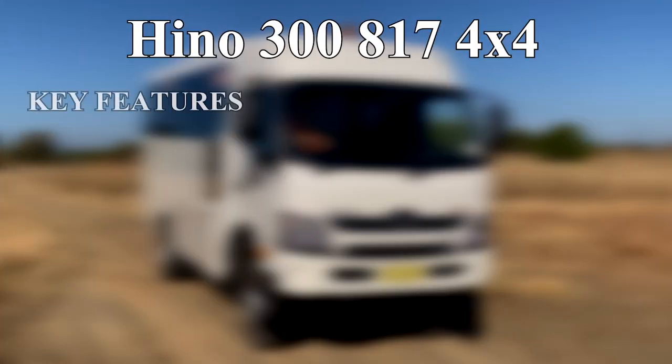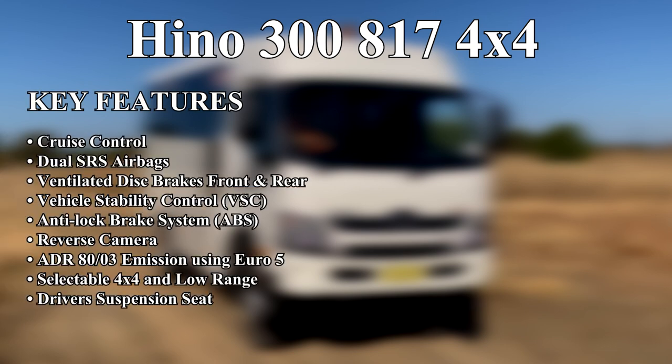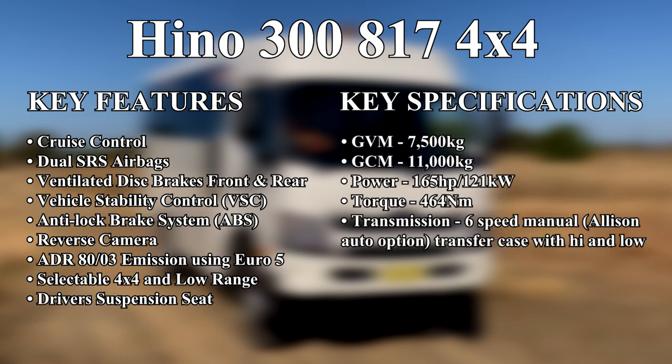The Hino key features include cruise control, dual SRS airbags, ventilated disc brakes front and rear, vehicle stability control, anti-lock brake system, reverse camera, ADR-803 emission using Euro 5, selectable 4x4 and low range, and driver's suspension seat.